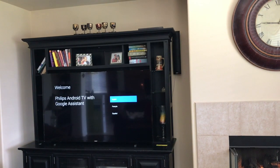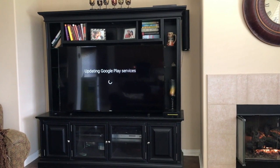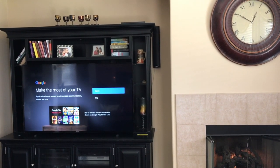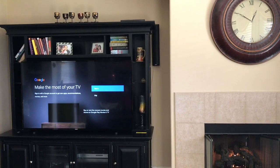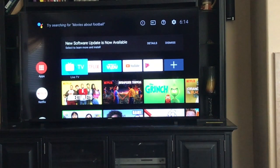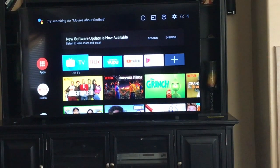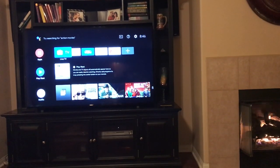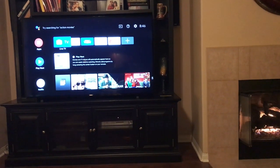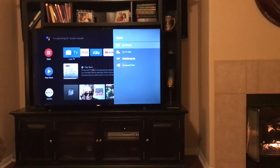Just a few seconds in, it's recommended that you sign in with a Google account to make the best of your TV. After setting the TV up you'll get to the home screen, which has TV, Netflix, Live TV, YouTube, and more.